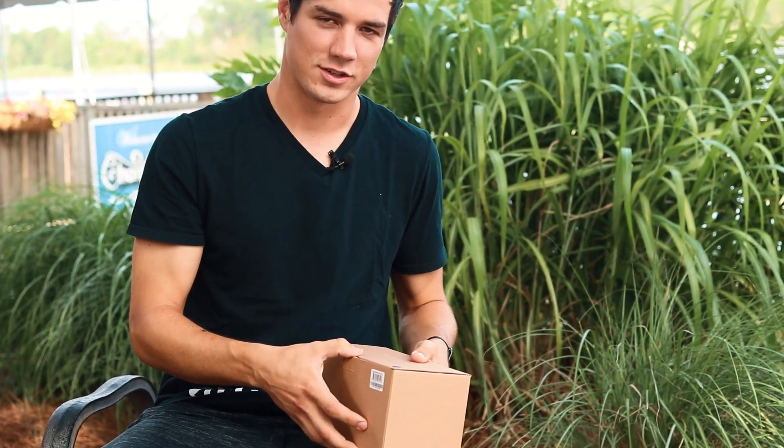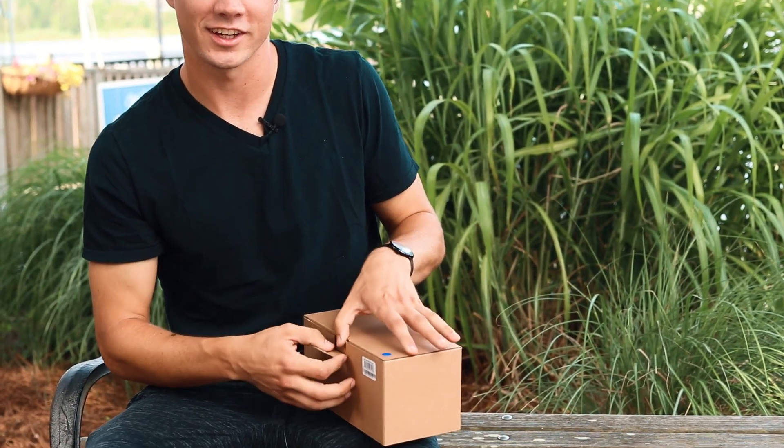So I'm going to be unboxing the Audioengine 512 portable speaker and I'm going to try to connect to my phone and see what it sounds like.